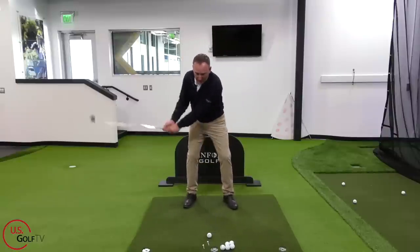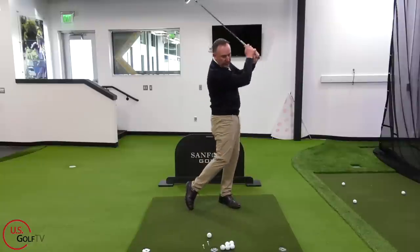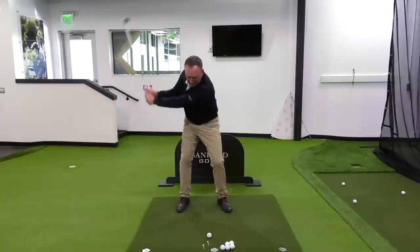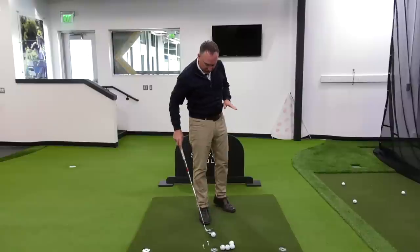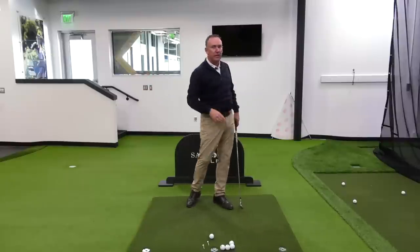Here we go: right, left — right, left — right, left. Now you're set up over the ball; you're going to repeat that phrase but a little bit quicker. Right, left — boom! Man, that felt good. It felt free. It felt easy. Vertical line, abbreviated, high handle finish with great tempo.